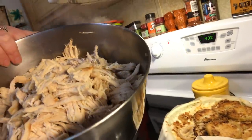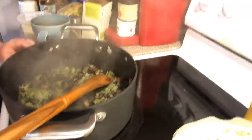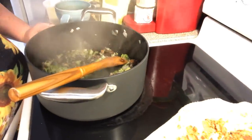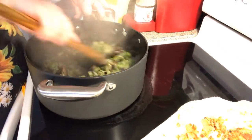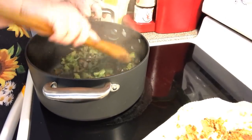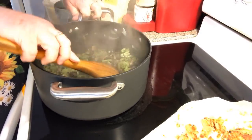I've already cooked some chicken breast and shredded it, so that's off to the side. I don't know if I'm going to use all of that yet. In this pot we have got onion, mushrooms, and frozen broccoli that I just chopped up.